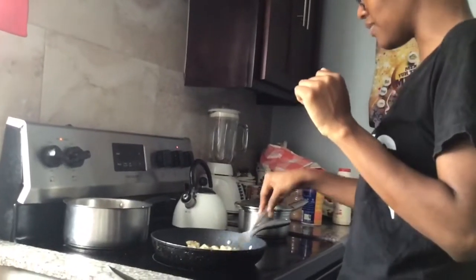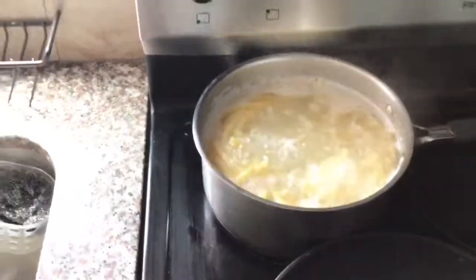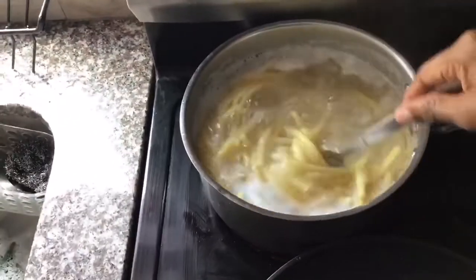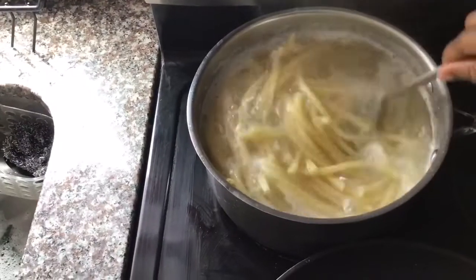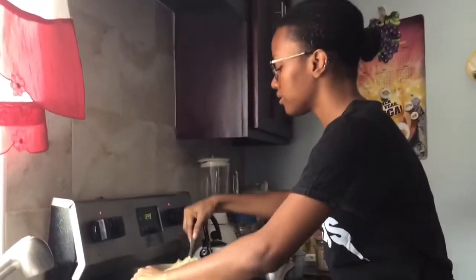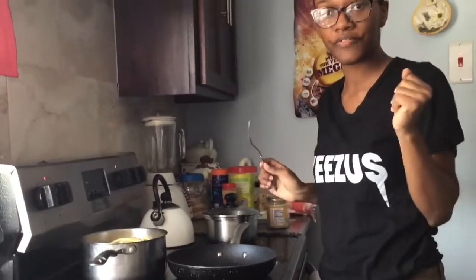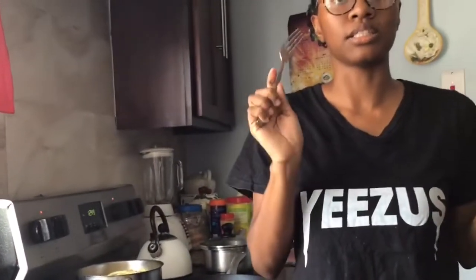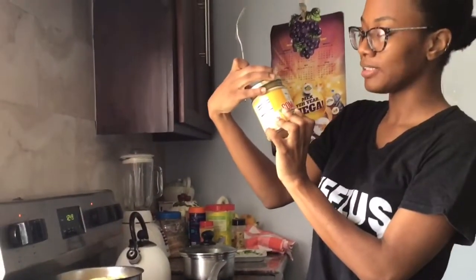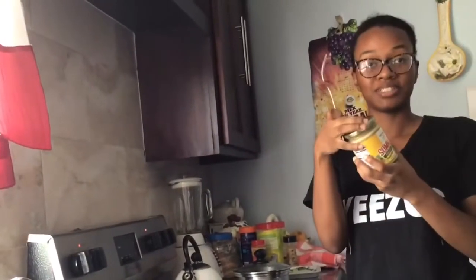Okay, so my spaghetti is done. I am about to do my sauce and all of that good stuff. I added a little butter to my spaghetti so that it doesn't stick together. This is Jamaican-made Pasta House sauce — I got it from Susam's and it's also available at Janara Wong. I believe in supporting my fellow Jamaicans.